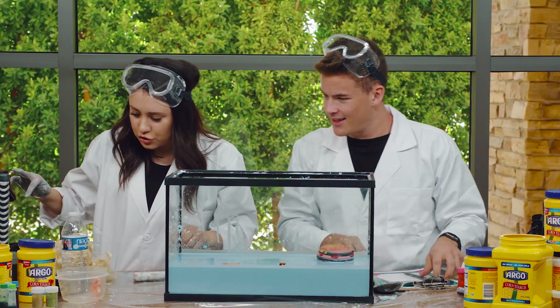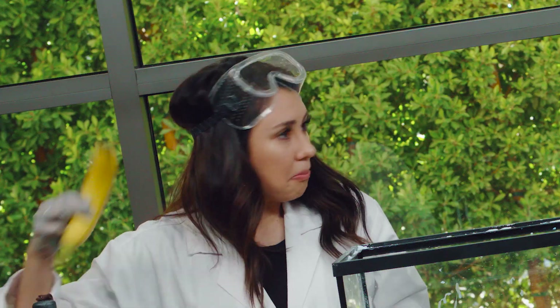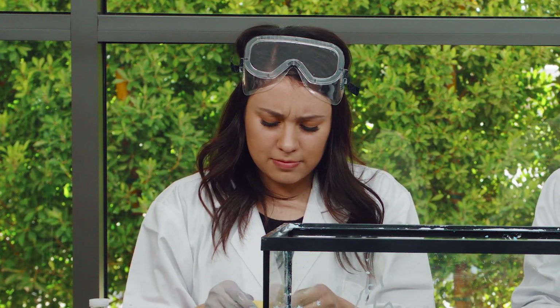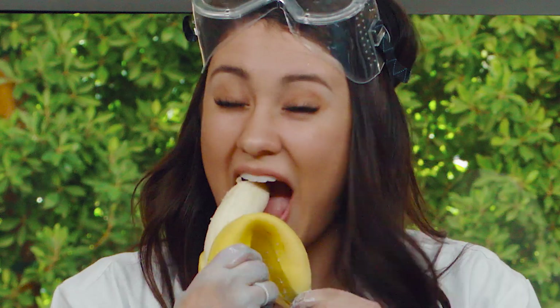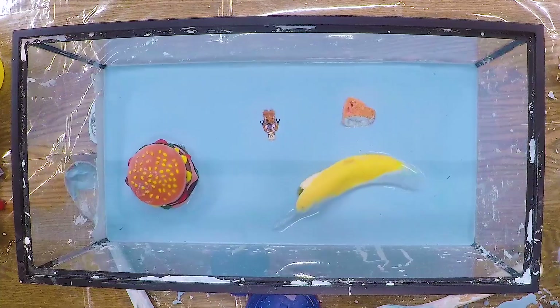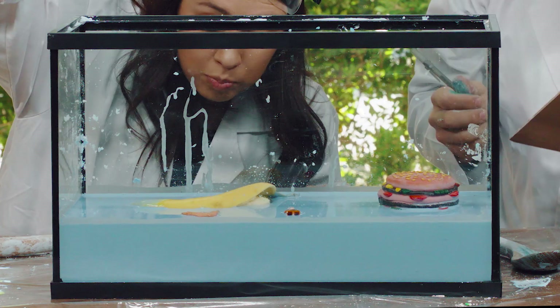Let's go ahead and do this banana. Let's give it a shot. Let's open this up. Here we go — one, two, three. Oh, whoa. He kind of sunk, but he's still floating.